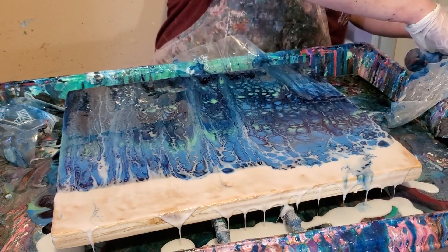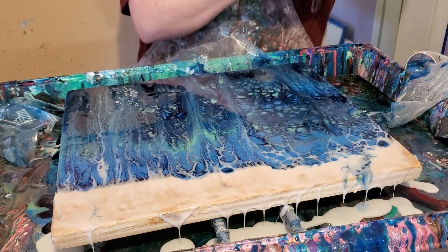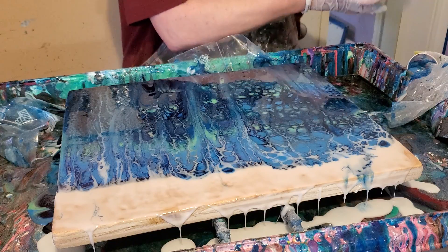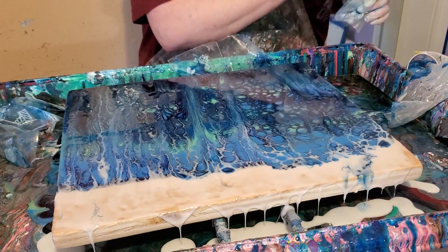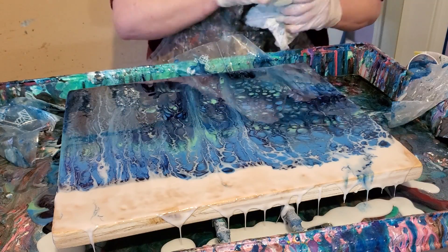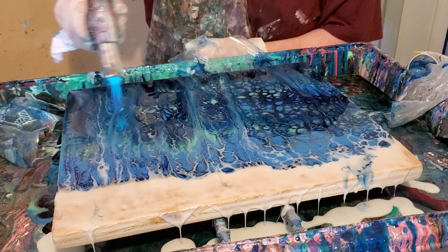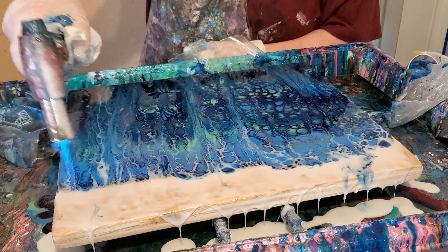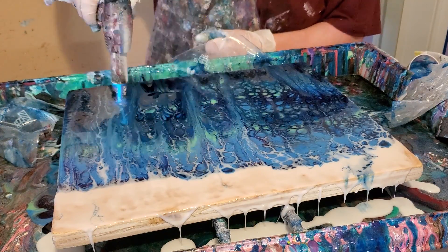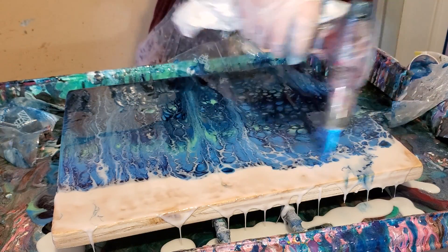I always feel like I'm rushing when I'm working with resin, because I usually am. It's been one of those days, y'all. I'll probably set off the fire alarm in a minute. Oh, that's pretty dope. I like that.